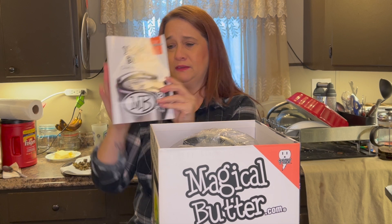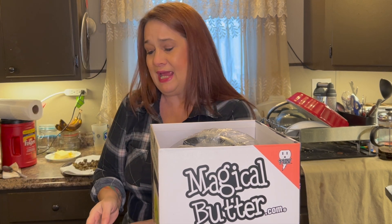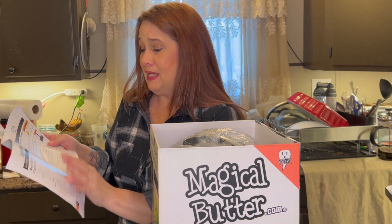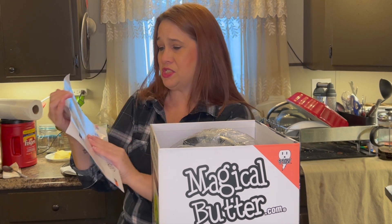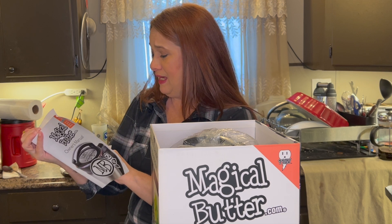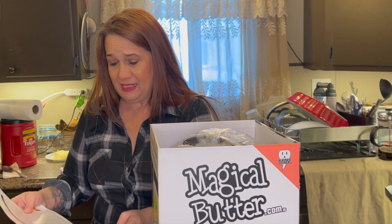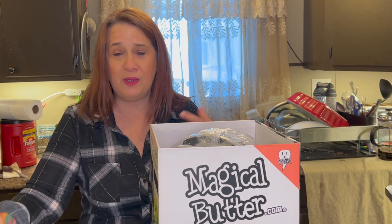A little cookbook — owner's manual and cookbook. I have already peeked at this. I haven't tried it because I haven't had the cannabis to do it. But I have looked at the machine itself. It has magical butter tincture, magical butter cooking oil, concentrate — you can just do a whole bunch of different stuff. Each week we'll do something different.